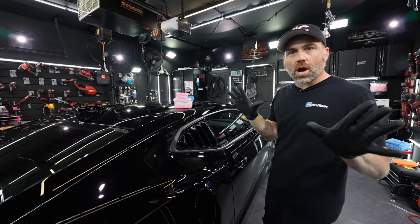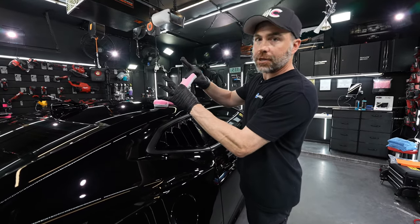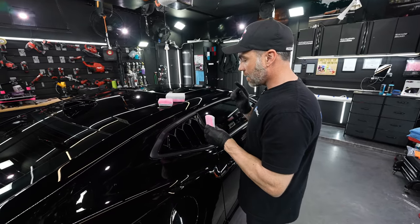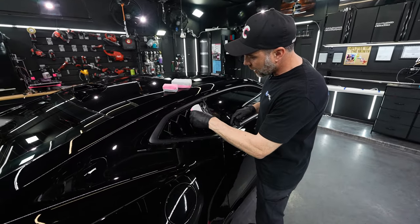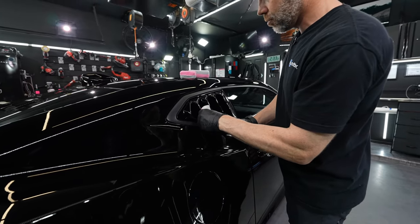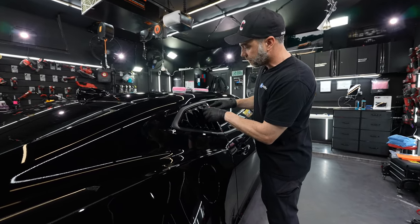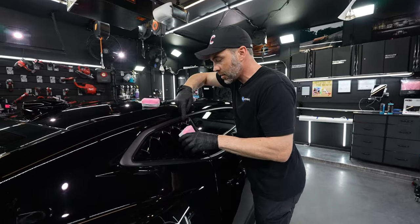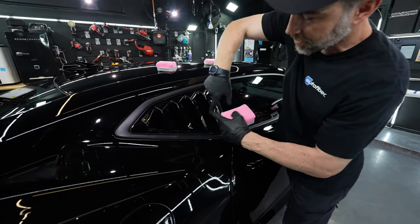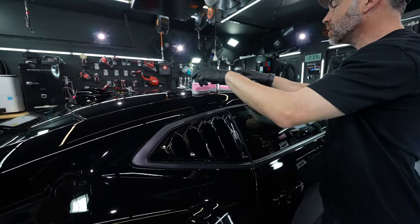Our most popular is the thin applicator. It fits nicely in my hand, and I have fairly large hands. The great thing about this thin applicator is it can fit into areas like the louvers on this Camaro that we're working on today. The thicker applicator doesn't quite fit — you can see it doesn't reach that last inch or so.